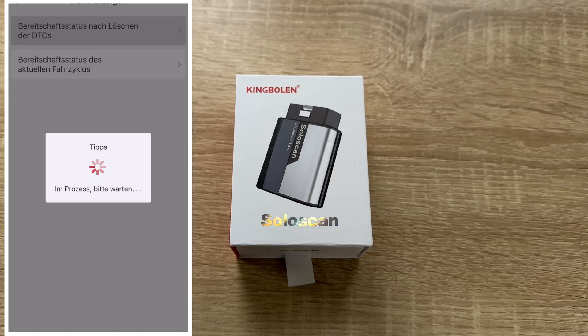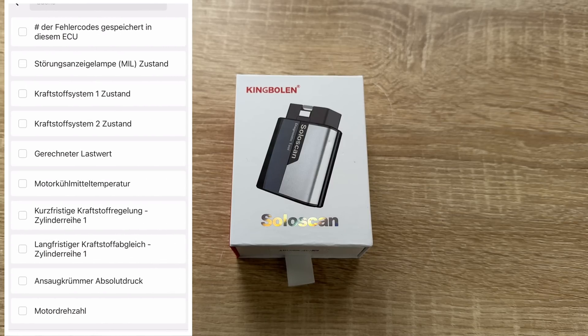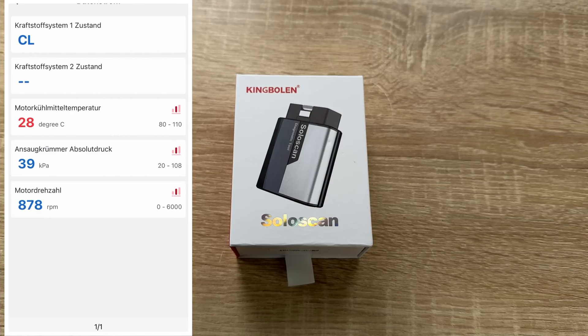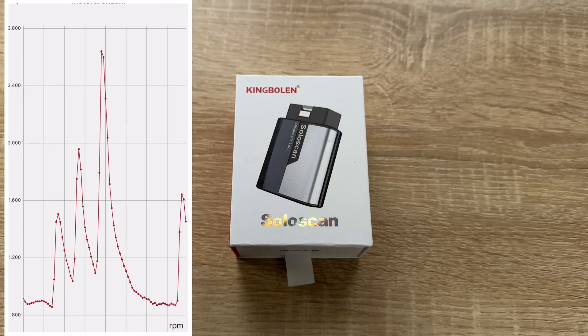Connect the dongle to your car. Before connecting, download the app and create a free account, then pair via Bluetooth. Scan the password and activation key to get started with scanning, programming, and other functions.